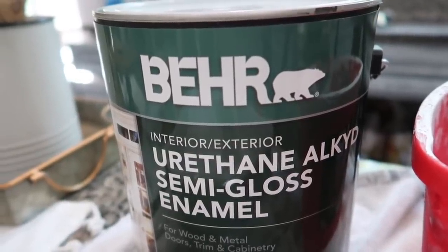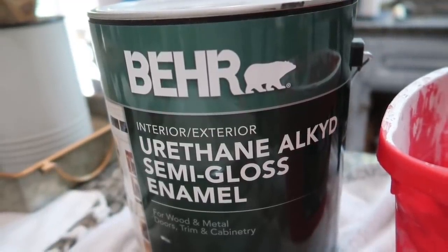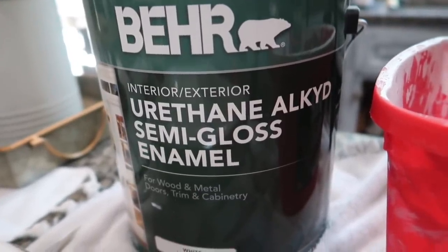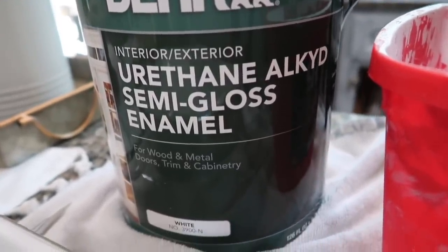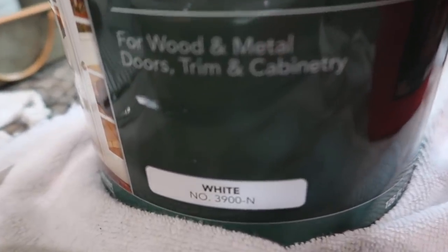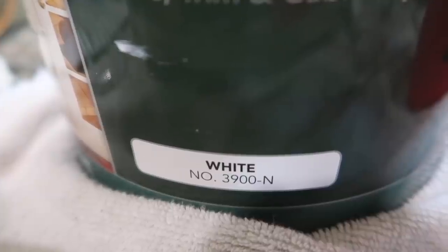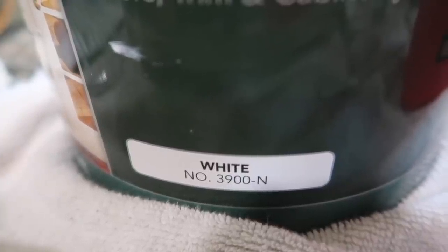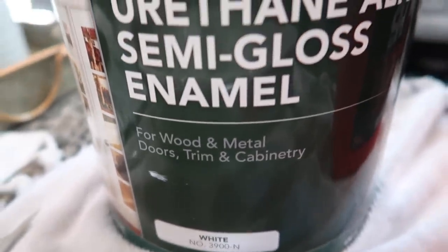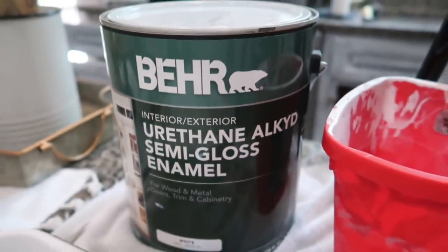The paint I'm using on my cabinets is by Behr from Home Depot — it is the urethane alkyd semi-gloss enamel for wood, metal, doors, trim, and cabinetry. The color I'm using is white, number 3900-N. It's a semi-gloss paint, which makes for easy cleanup and wiping things down. After working with this paint I really do recommend it. My friend Danielle from the channel Daniela Diaries used this in her kitchen and recommended it to me, and I definitely recommend it to you guys if you want to paint your cabinets.